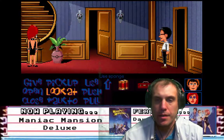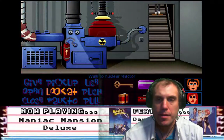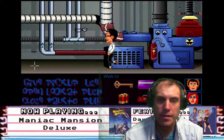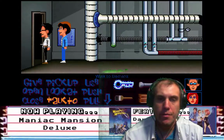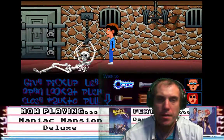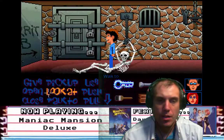All right, where's the rusty key? Unlock the door. Use rusty key with door. All right, Dave, you head on out.